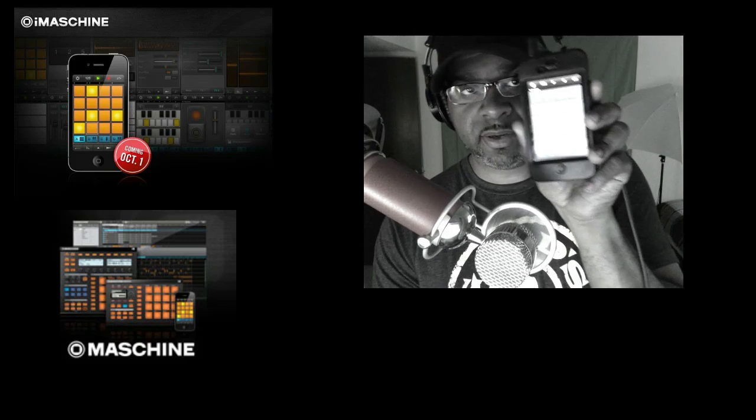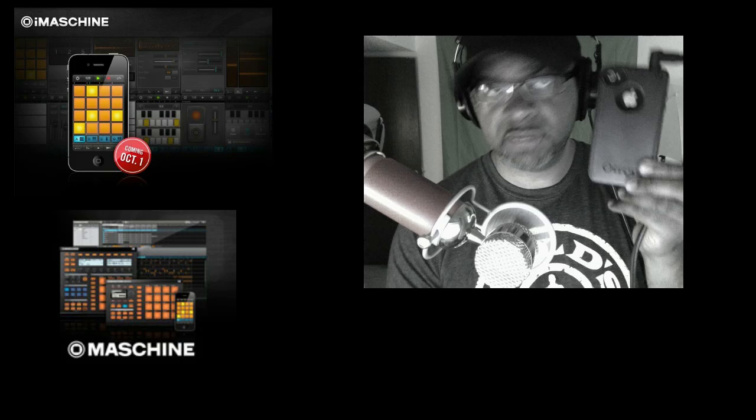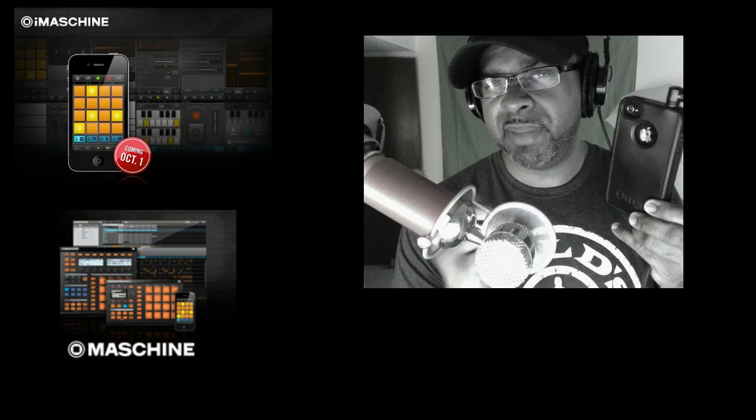So here it is right here on the iPhone. And I just bought the iPhone 4S also. I just did an upgrade with AT&T — it was like $200, so I went on and got me an iPhone 4S. I'll do an unboxing. I'm going to put it on two of my channels — my main channel, Hit Creative Music, and this channel as well.